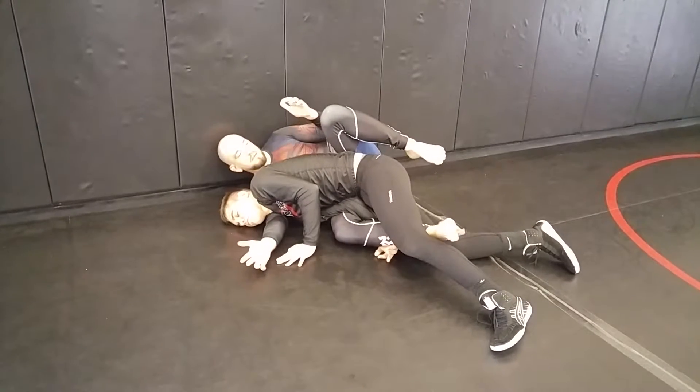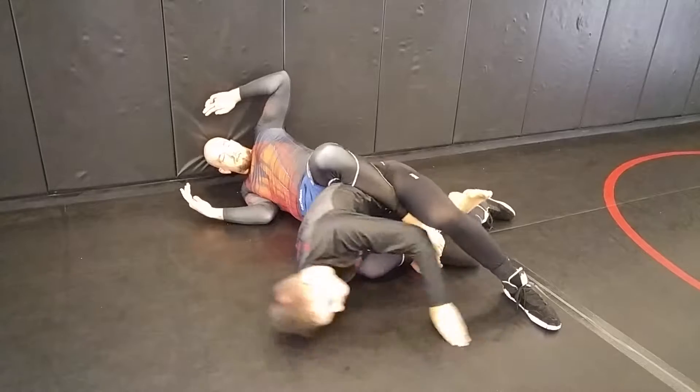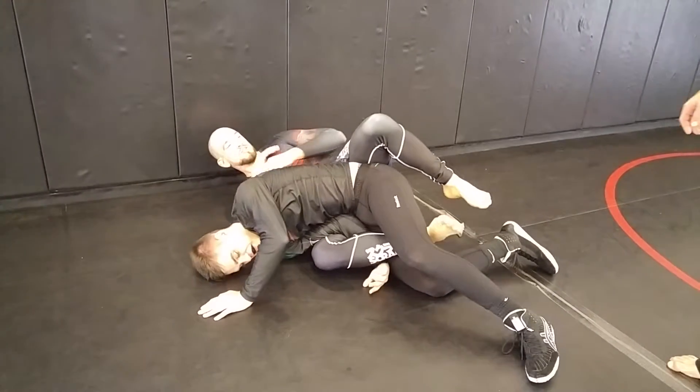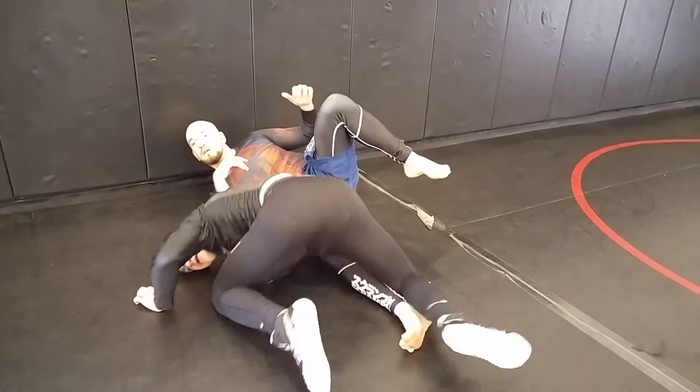And I extend my hips as I choke, to give me that extra. Extend him away — as I squeeze his head. Want to extend one more time? Extend him away as I squeeze his head. Questions?